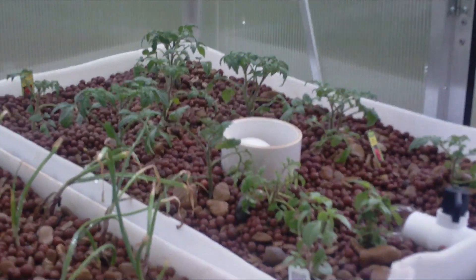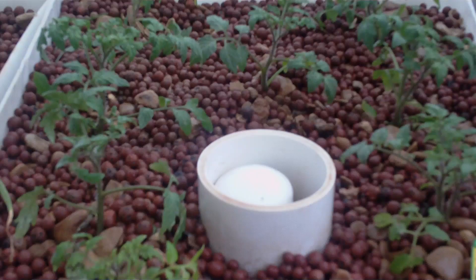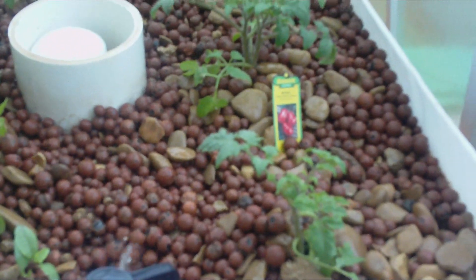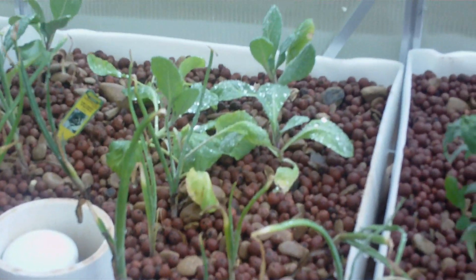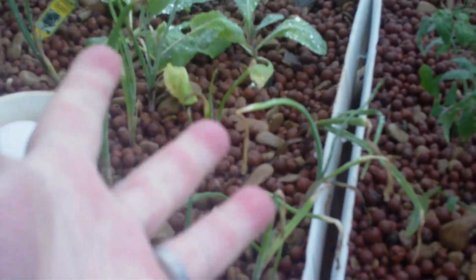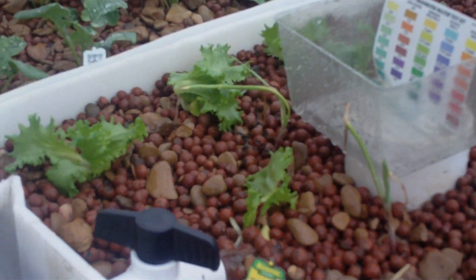The plants are doing quite well, but they seem to need a little bit of iron. The lack of iron in highly alkaline water causes the iron not to be absorbed by the plants. We've ordered some chelated iron to add to the water, which will decrease the pH but will also make those plants instantly, vibrantly green.